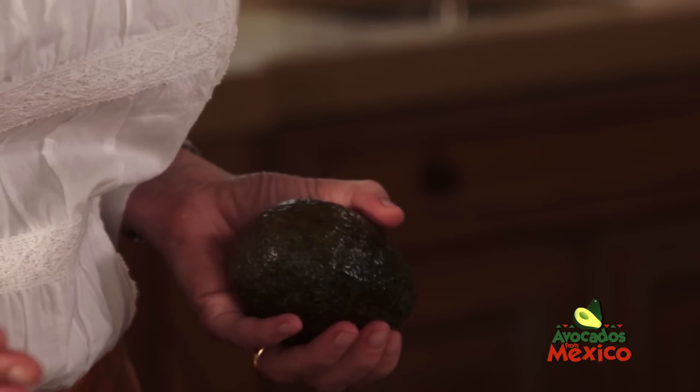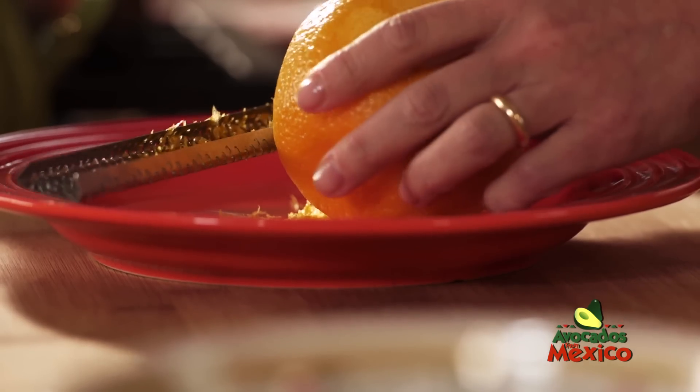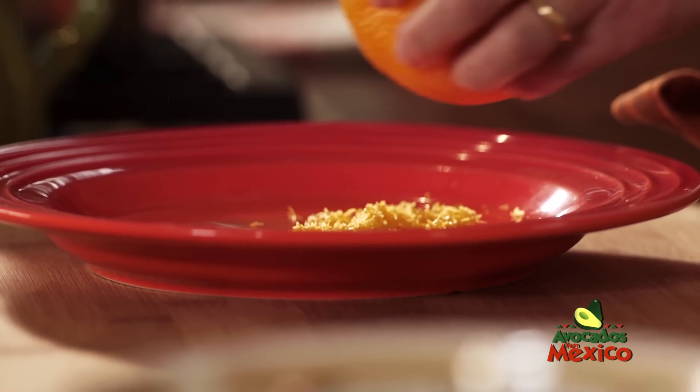So you can make this salad anytime. I'm going to show you how to make a beet, avocado, and queso fresco salad. I'm going to start with a creamy orange dressing.